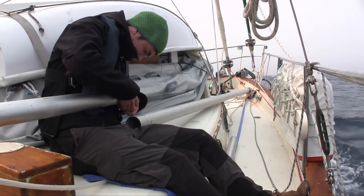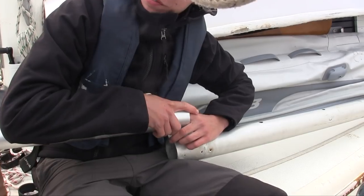Don't cut yourself. I love getting cuts at sea. Nothing like watching infection.